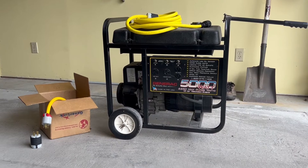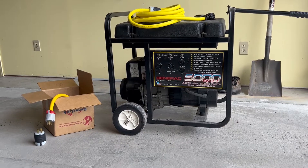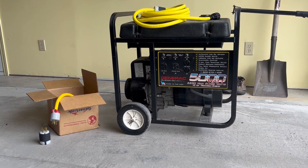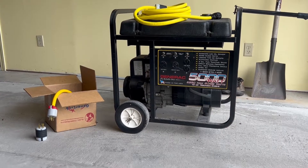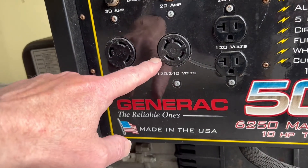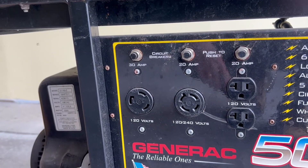The next thing I want to look at is a generator — this one's mine. It's a 25-year-old Generac, 5000-watt continuous power with a 10-horsepower Tecumseh engine. It's a nice generator and I've been able to run a lot of power into my house using it. As far as the Generalink goes, the really important part is this plug right here — your 120/240-volt output — and that's going to be plugged into your Generalink.